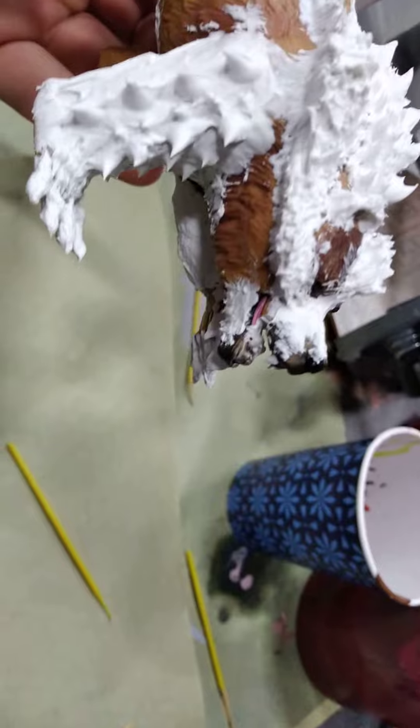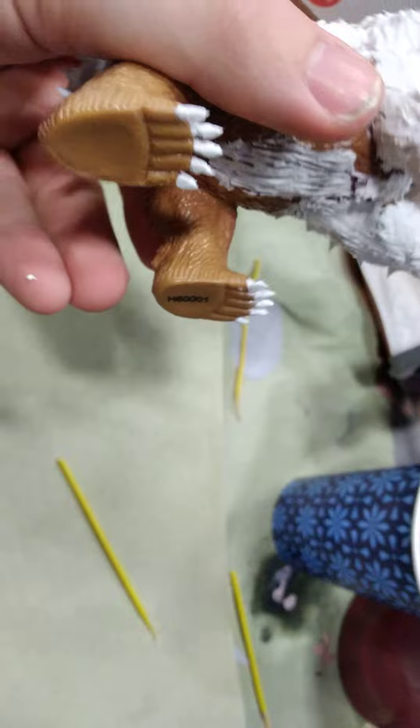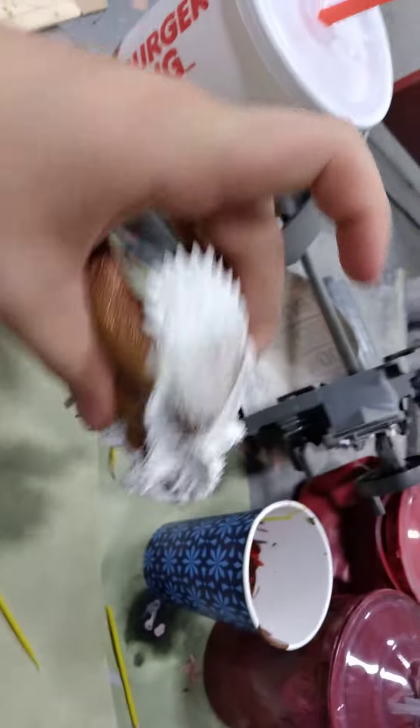Hello everyone. Welcome back to chancing the stupid shit he does. Today I'm painting the custom-made Arzuros from Monster Hunter. I got them all done and sculpted up. Hopefully it'll turn out great.